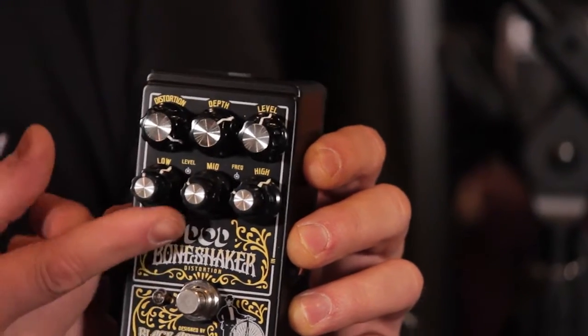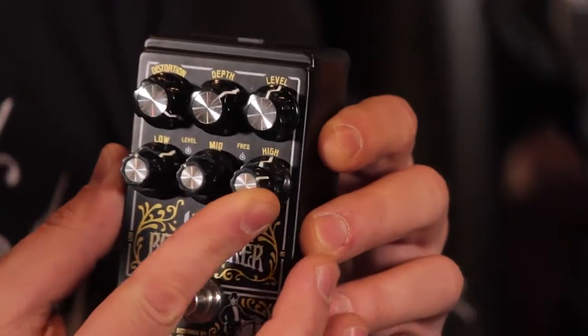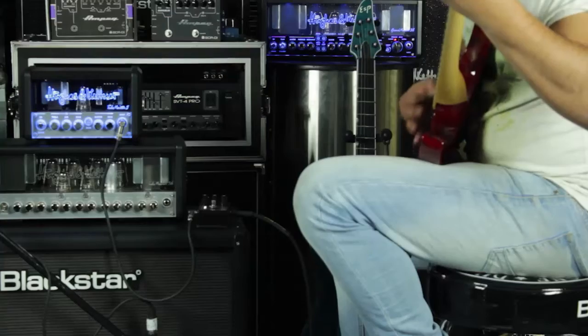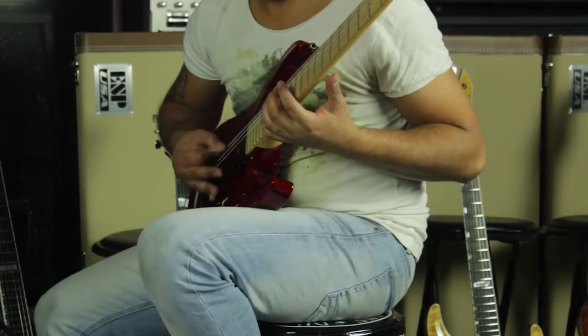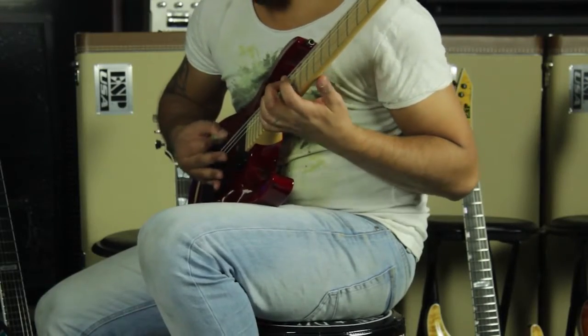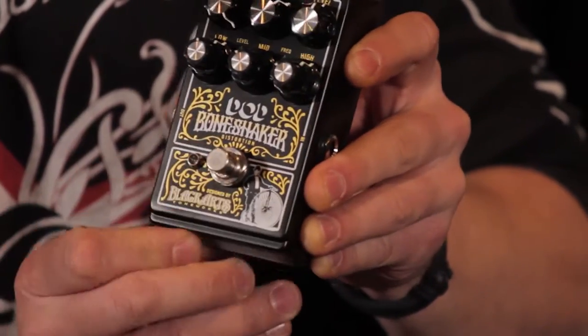Many guitarists are finding that the 'Everything at Nude' setting is a perfect, gritty rhythm sound. However, by dialing in a frequency and then pushing that level, you can fine-tune the overall distortion. The depth control controls the amount of low-end that's allowed into the circuit, so it acts as a tight control to help reduce any flabbiness that can occur with distorted low frequencies.